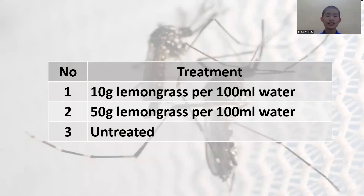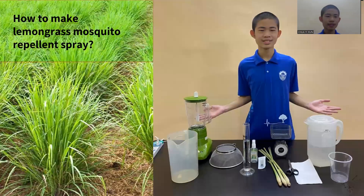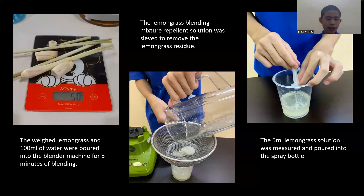Here are the treatments to be carried out. How to make lemongrass mosquito repellent spray? Here are the materials needed. First of all, the weighed lemongrass and 100 ml of water were put into the blender machine for 5 minutes of blending. Then, the lemongrass residue was removed by sieving. Next, the 5 ml of lemongrass solution was put into the spray bottle.